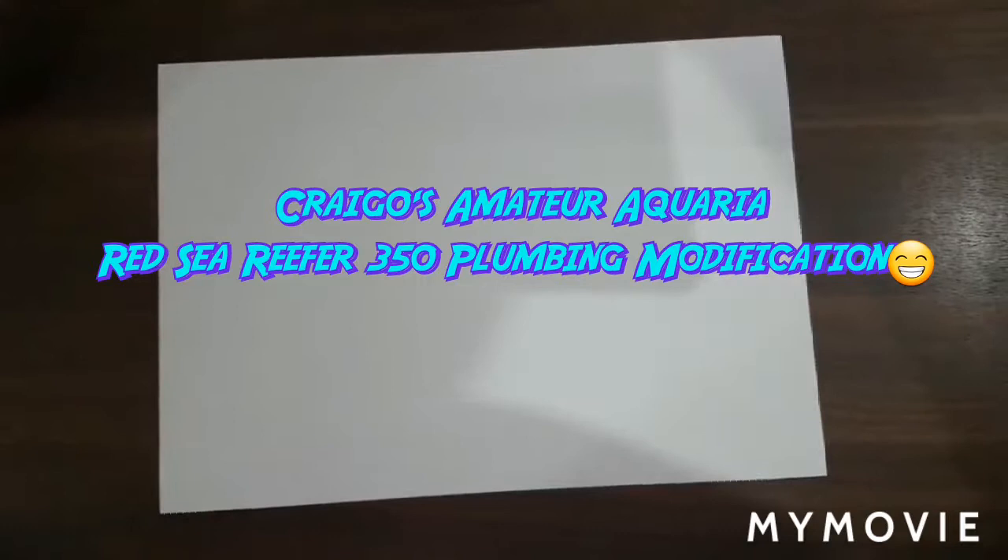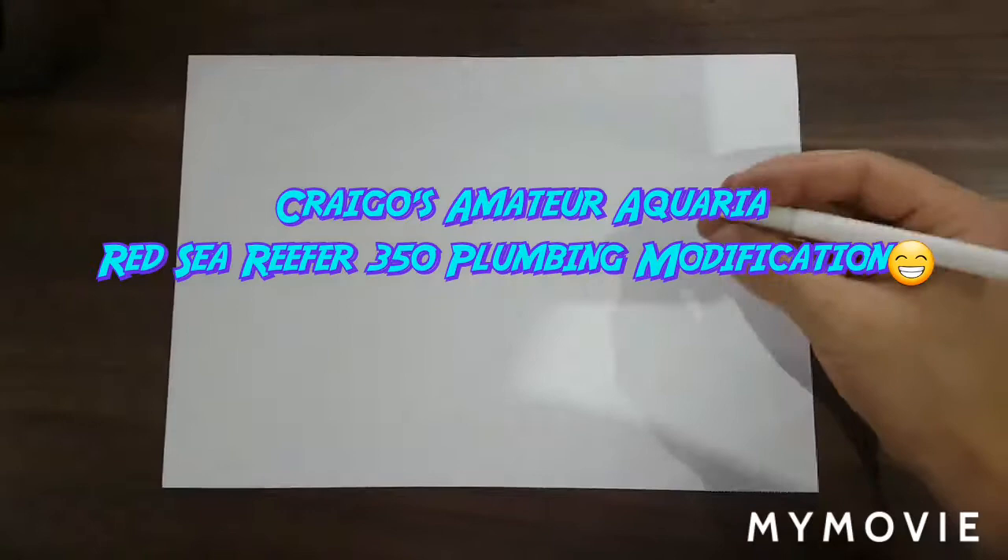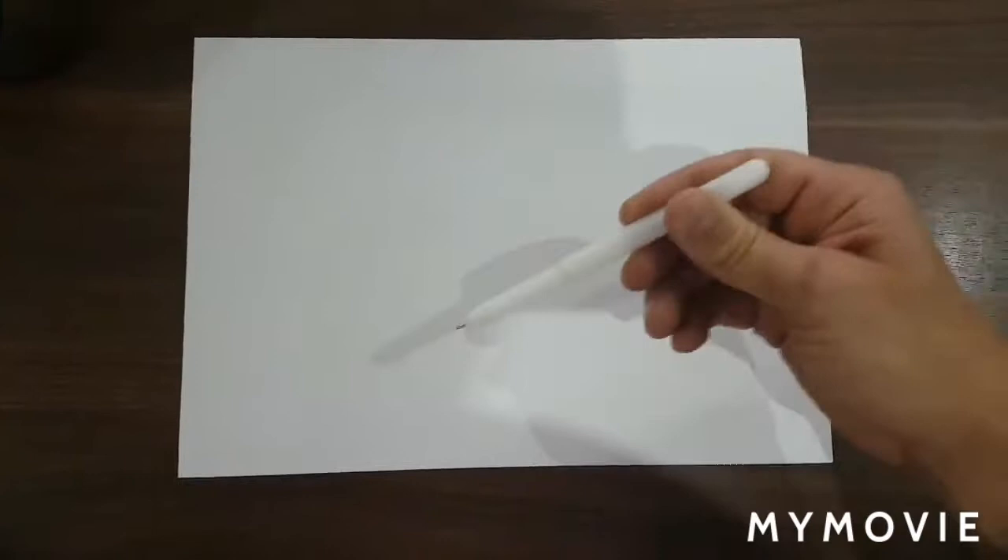Hi guys, Gregor here. Today we're going to talk about the plumbing I'm going to put on my Red Sea Reefer 350. Obviously it comes with its own set of plumbing, but I'm wanting to adapt it slightly so I can do a little bit more in the sump. The downpipes are great as they come — you've got an emergency one and one with a gate valve that you can tune in. I'm going to talk more about what's coming from my return pump.